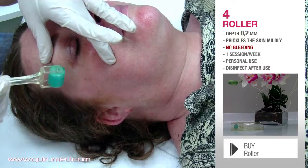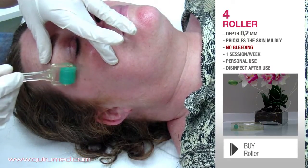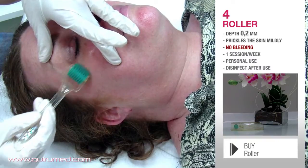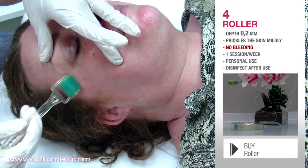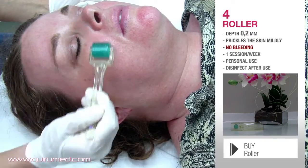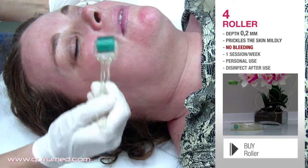The number of sessions can vary, although it is recommended to give one session a week. Remember to disinfect the roller after use and do not use this roller for any other person — these are exclusively for personal use.